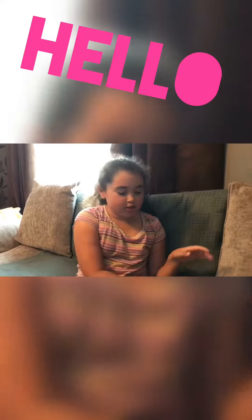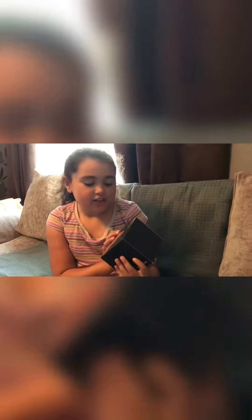Hey everyone and welcome back to Bailey's channel! Today I'm going to be showing you three of my toys. The first one I'm going to show you is this solid wooden star-shaped puzzle.